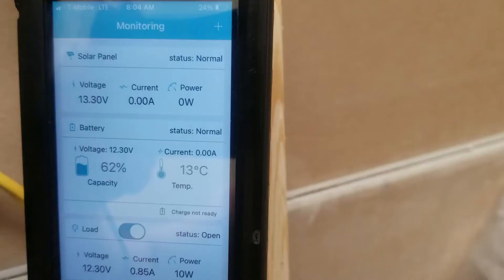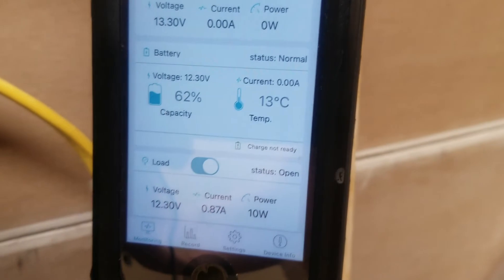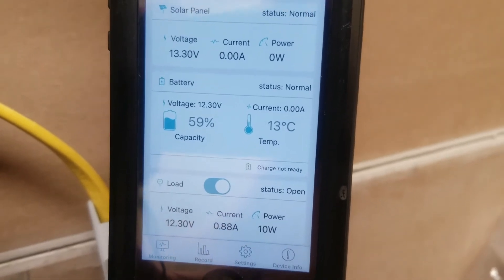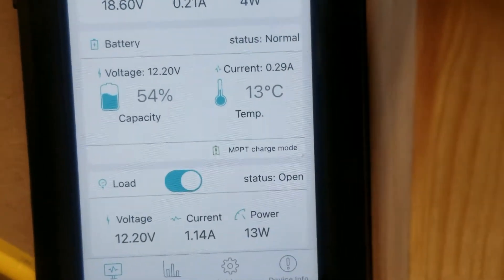We're pulling a load now — about 10 watts from the DC side and about 200 watts on an inverter — just to bring the battery down so we can get the panels to kick off here in the morning. It's just after 9 a.m. and we're bringing in about 4 watts of power.